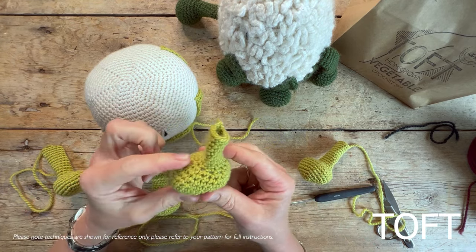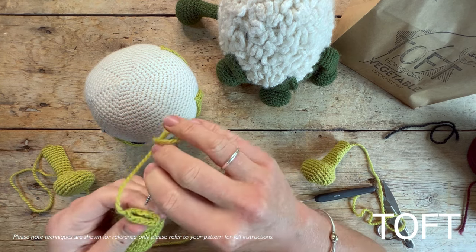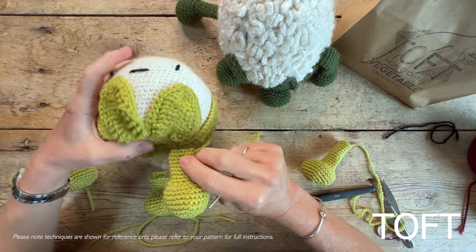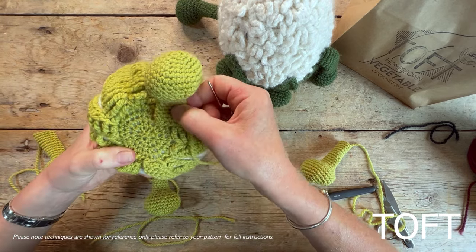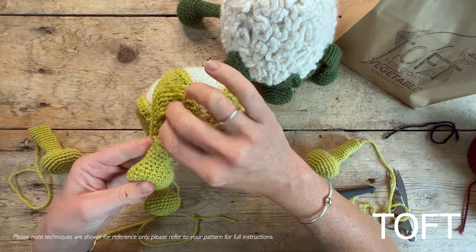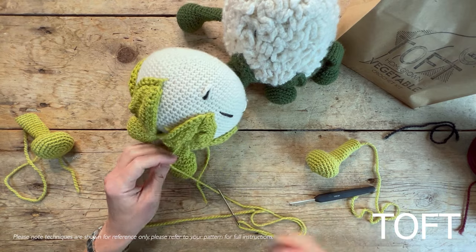We're going to sew them flat. You've got this bulbous bit at the top, and all your increasing and shaping is here on the front. You want to sew them flat so that the foot is protruding forward — it's flat across the top like that. Then turn your cauliflower up and pop those onto the bottom, keeping them forward so they come forward of the main body. Our legs are sewn flat to the body.